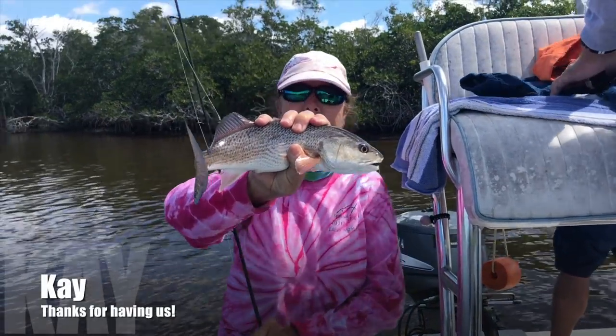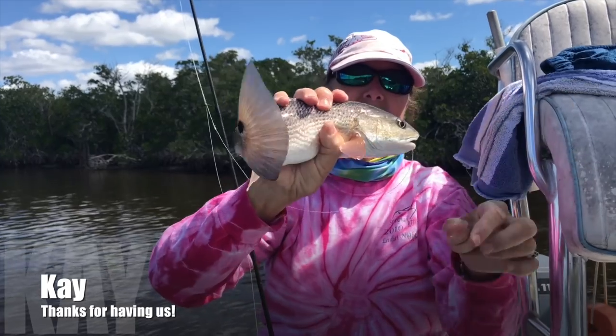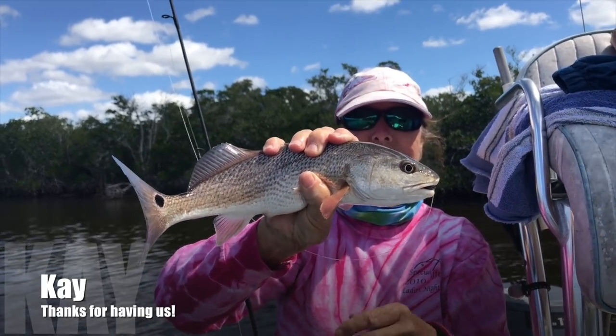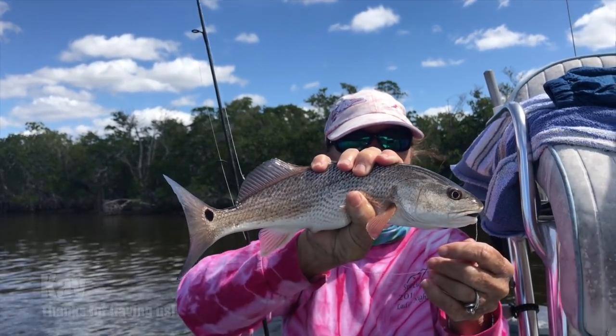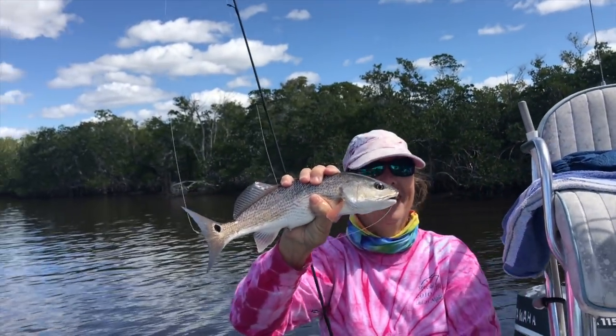This one's a redfish — oh wow, look at the dots. It's got the spot on the tail — see the spot on the tail? That's a little redfish, he's undersized, so we're going to have to put him back. Nice. These are really good eating too. Really? Yeah, that's really good.